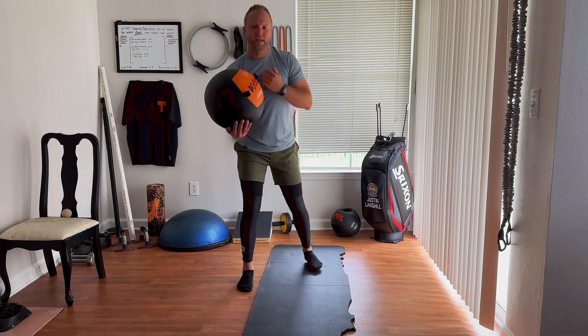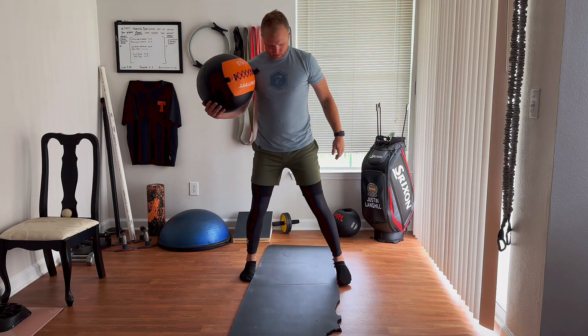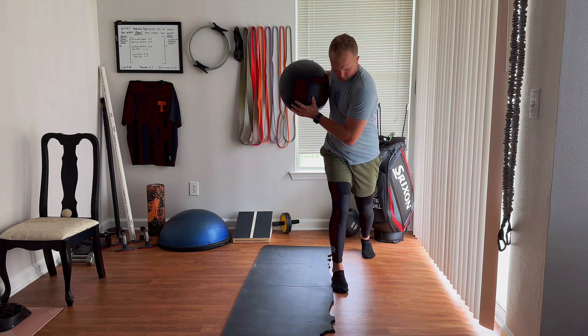Now, as opposed to that, the ipsilateral — from where I'm at here — would just be on the other side. I get in that same position: split stance, ipsilateral, push.